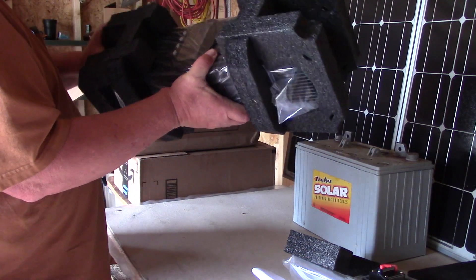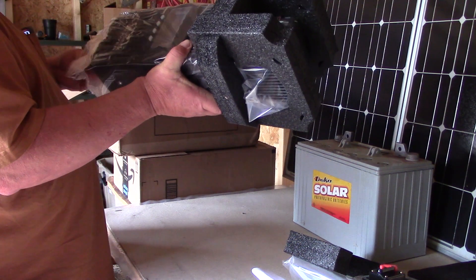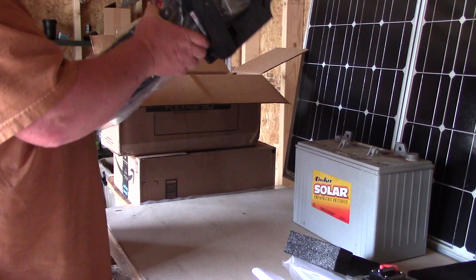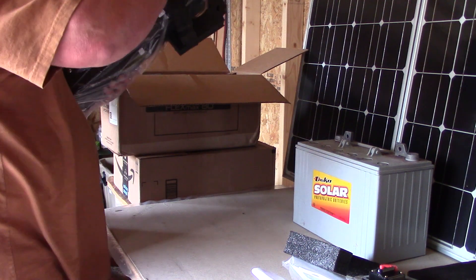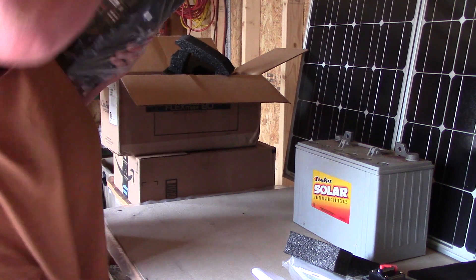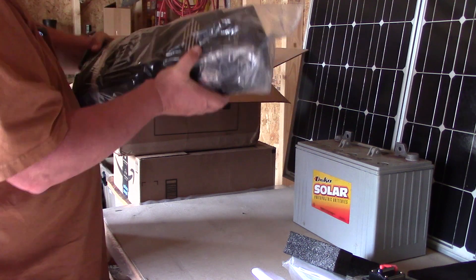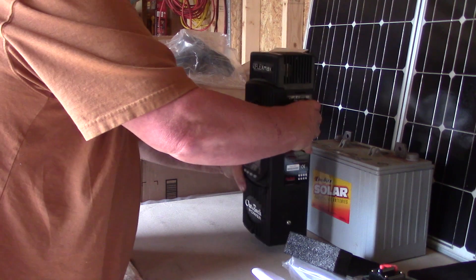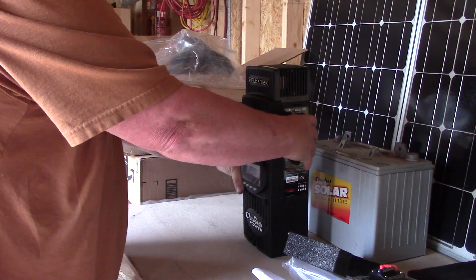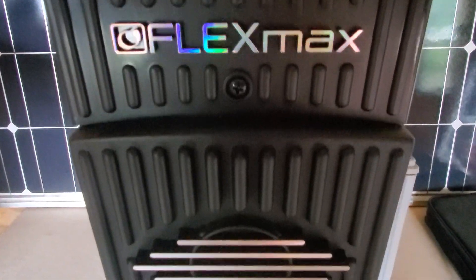This will obviously be an integral part of the system. Well, it's a little heavier than I thought it would be. There you go — that's the FlexMax 80.